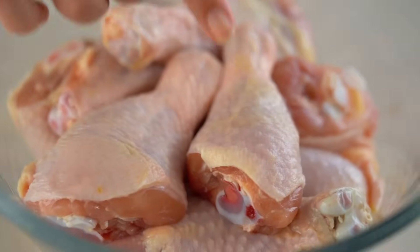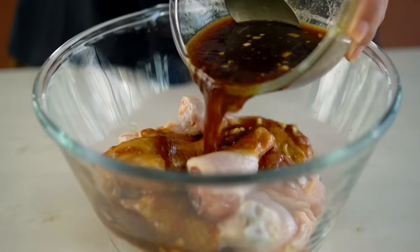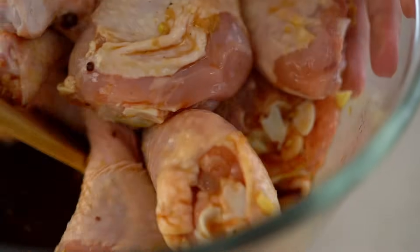Pour the marinade on top of those chicken pieces, get everyone acquainted with the marinade. Now if you have the time and you're really organized you can leave this to marinate overnight, but I often don't have the time because I'm not that organized — so 30 minutes will do.